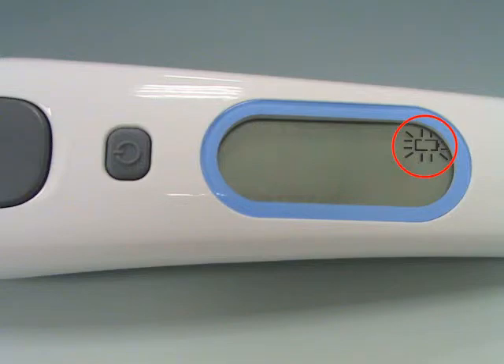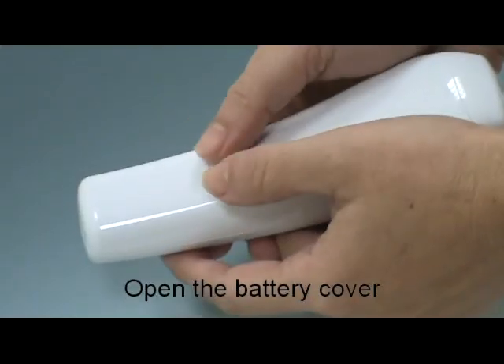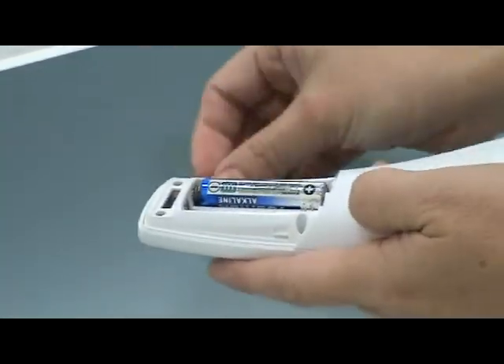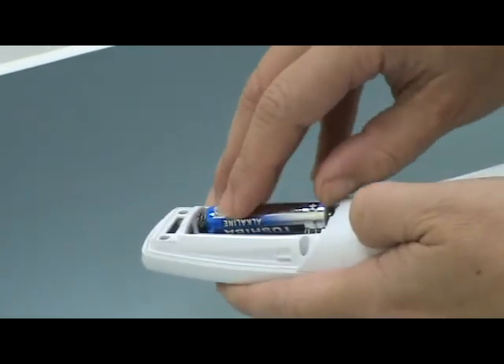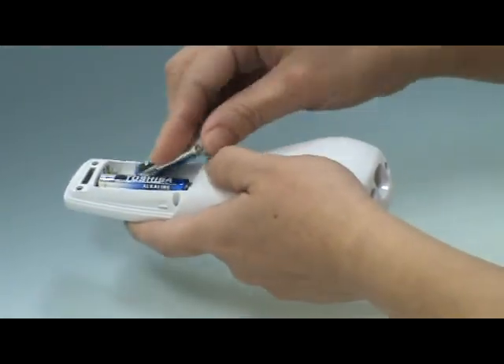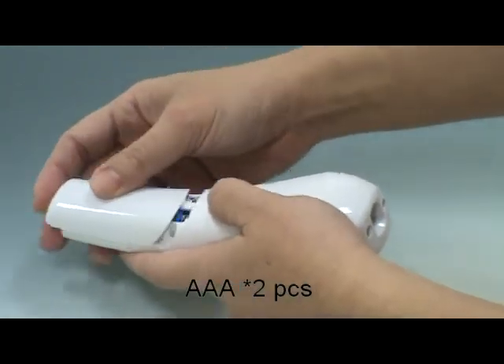When the low battery icon appears, please change the battery. Use your thumb to push the battery cover out. Hold the thermometer and remove the batteries. Insert the new batteries and replace the battery cover.